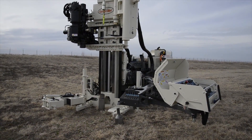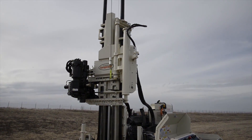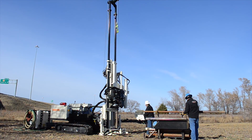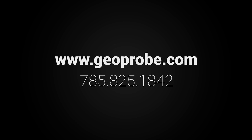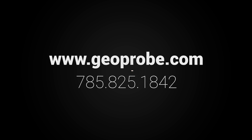Our goal is to provide the best possible subsurface probing and drilling equipment and tooling in the world, while providing unmatched support and training to our customers. The Geoprobe 3230DT continues to push innovation forward. Visit our website for more information or call us at 785-825-1842 to schedule a demonstration today.